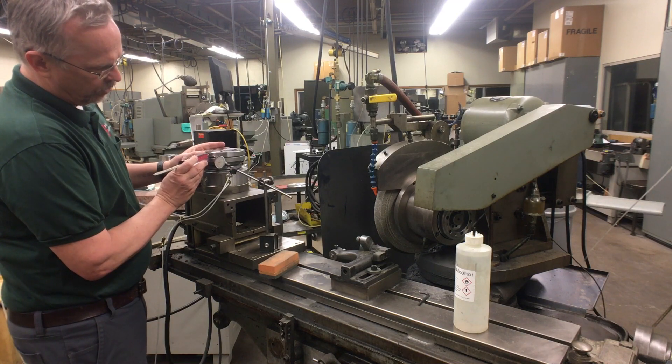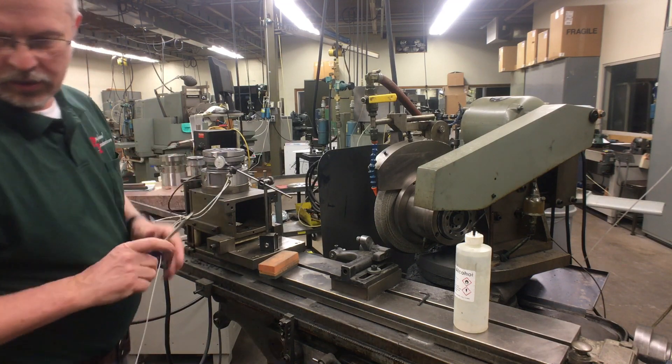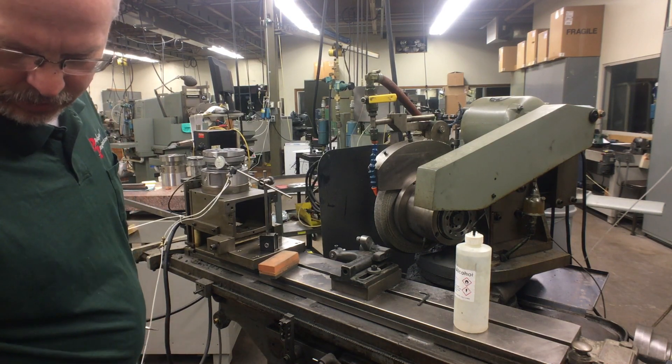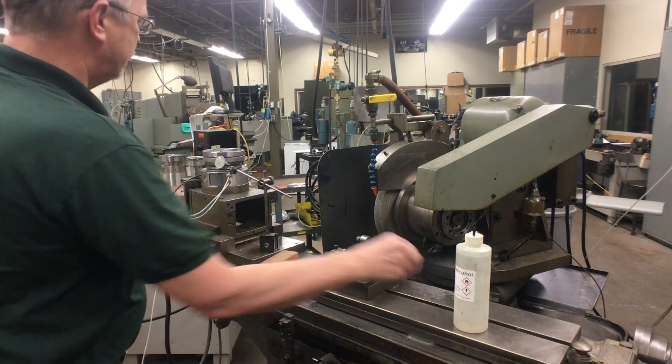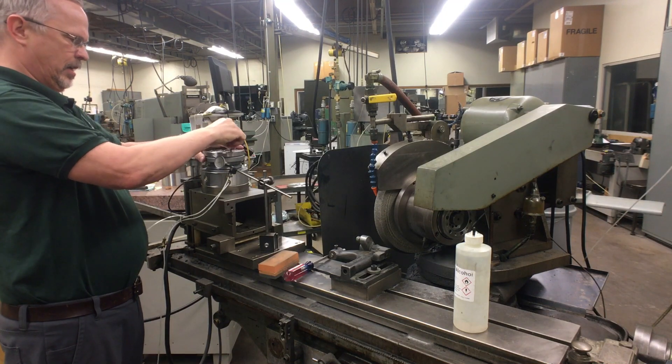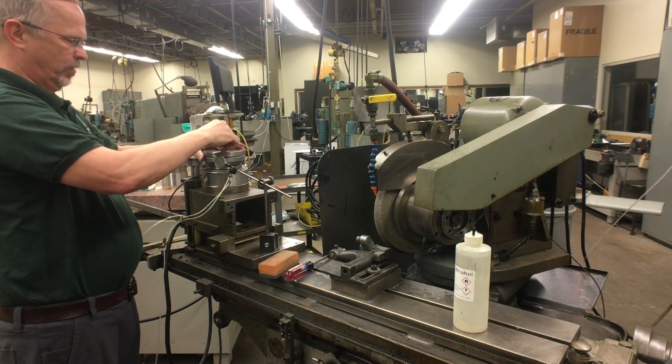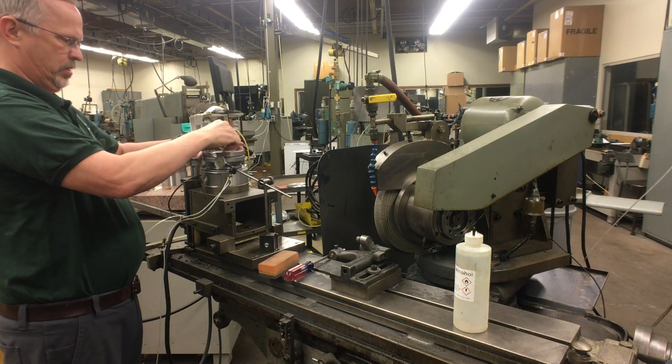Even though this is a 100-year-old grinder, and they couldn't even measure roundness down to the 10 millionths level a hundred years ago. I've got a calibrated hand and I'm tightening these to somewhere around 50 or 60 inch-pounds by hand.